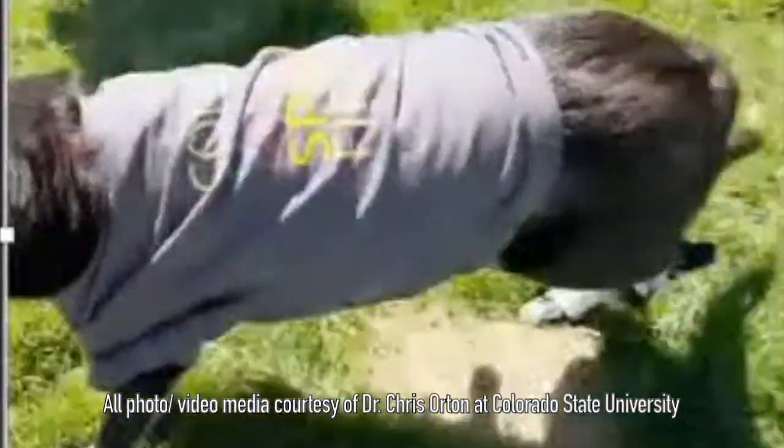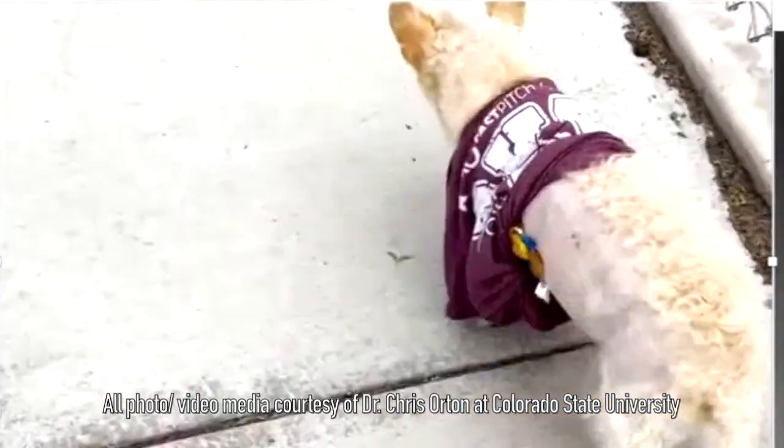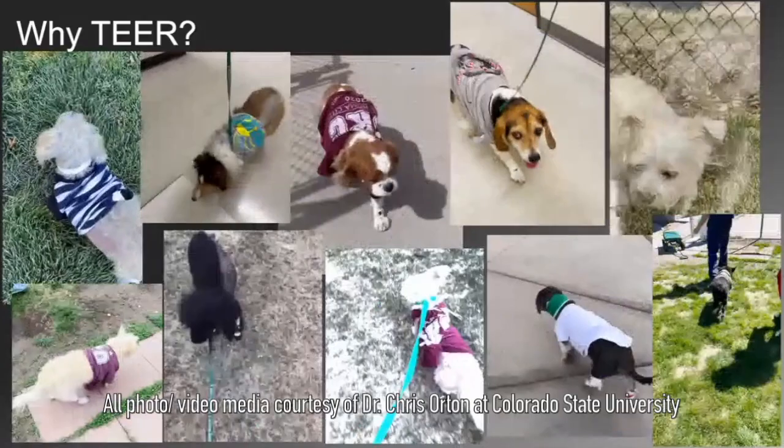If you're older, if you're not a good candidate for open-heart surgery, then currently they feel very good about edge-to-edge repair for those people. Potentially it will be more affordable and much more widely available.